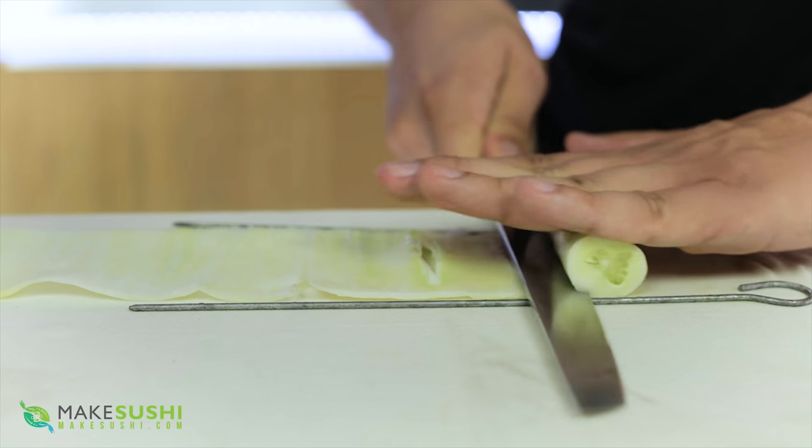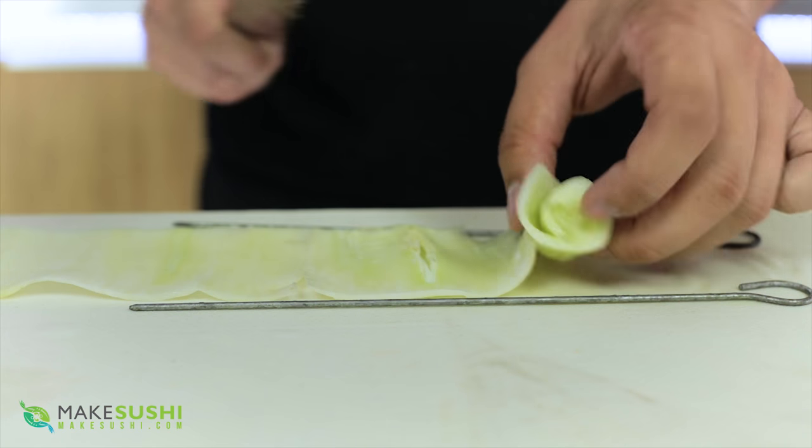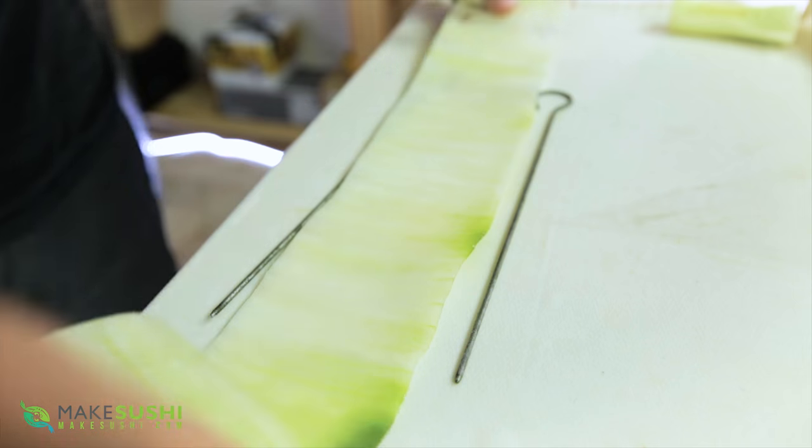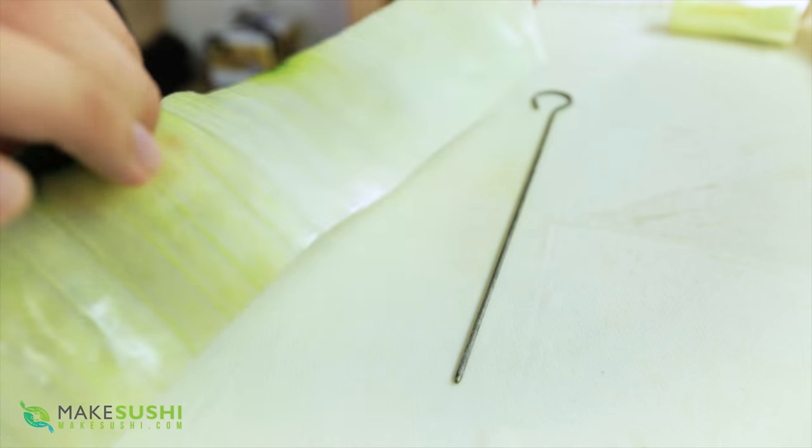Now here we're reaching the end of the cucumber — the seed core. This you just want to remove and dispose of. And there we go — we've got a beautiful sheet of cucumber made with this technique.